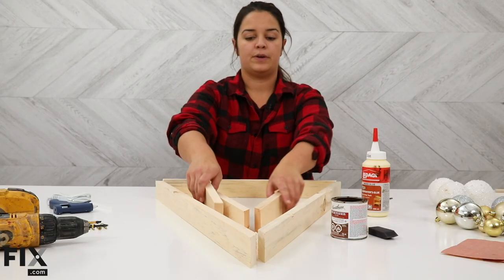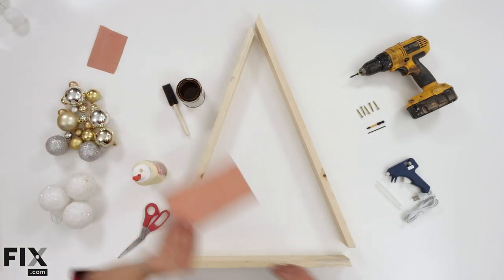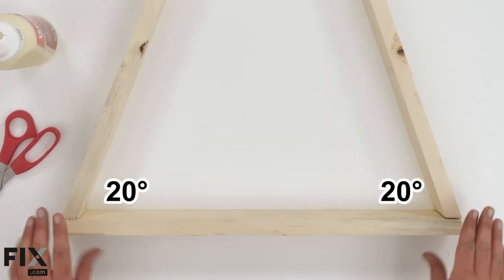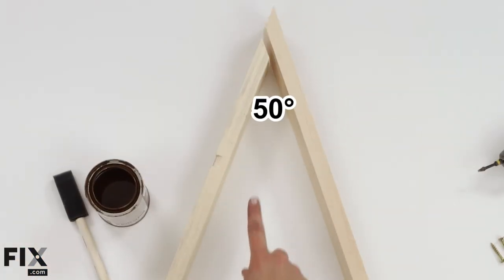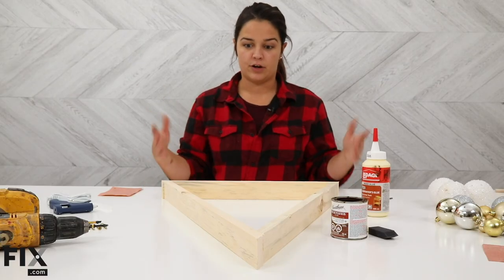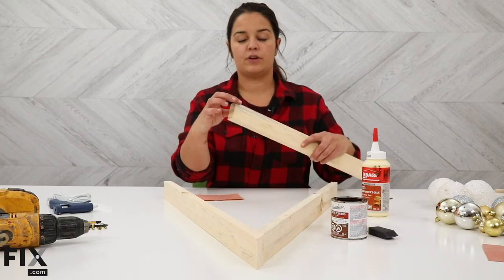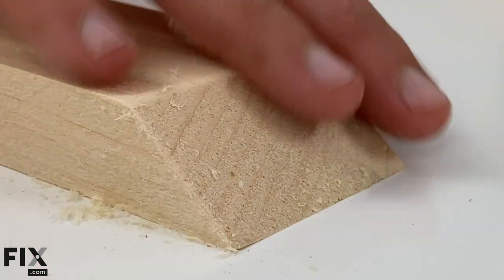We're going to build the big one first and our first step is going to be our sandpaper. I cut this previously to 20 degrees on the base sides and 50 at the top. So no matter what sort of tree size you're aiming to get, as long as you keep your angles at 50 and 20 you will create a perfect triangle. So you're going to need your sandpaper.